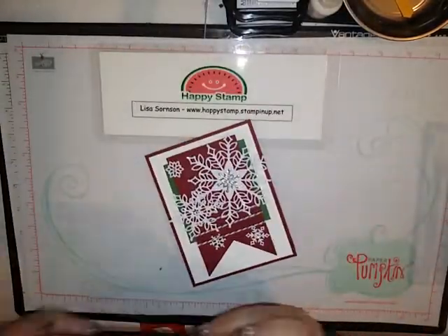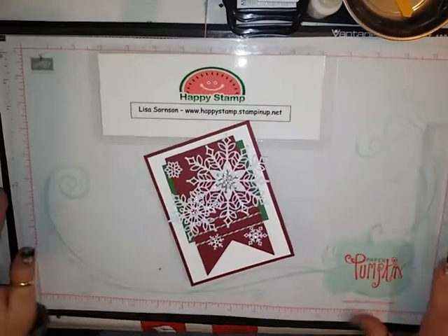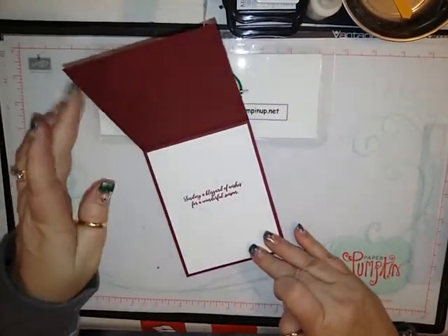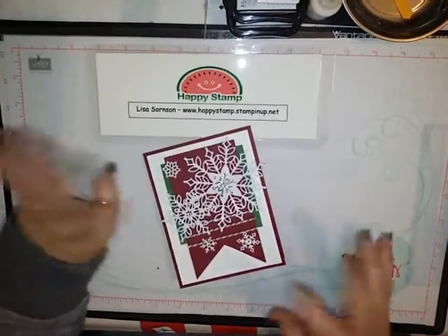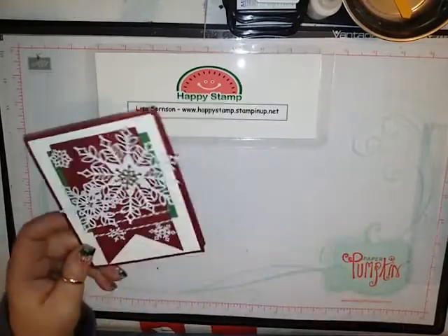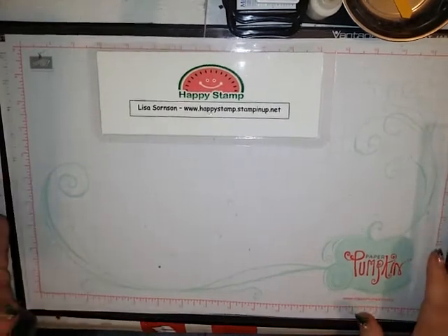All right, let's go ahead and get started. This is the beautiful card that we are going to be making. It's got a sweet sentiment — 'sending a blizzard of wishes for a wonderful season' — with all of the pretty snowflakes. I'm sorry if I keep clearing my throat; I'm still getting over my cough from going to Florida for OnStage.